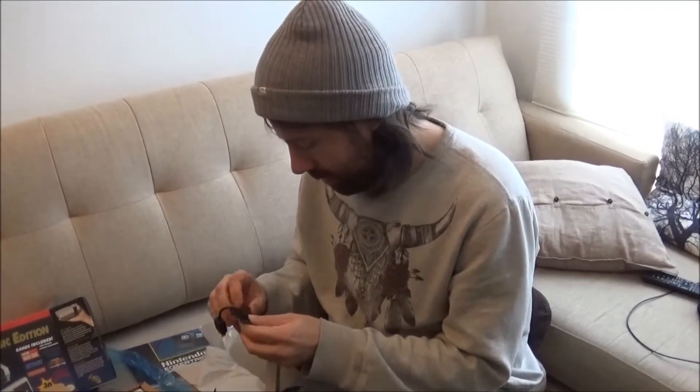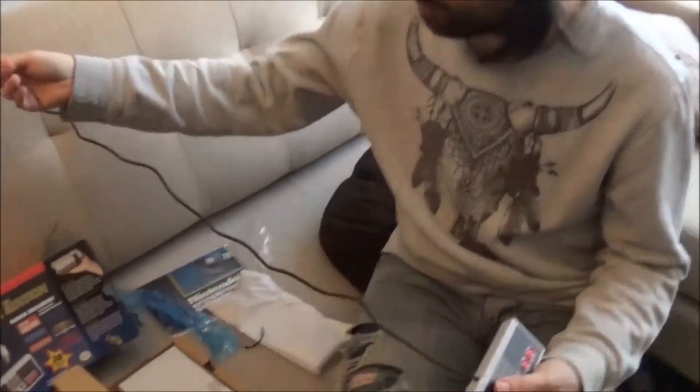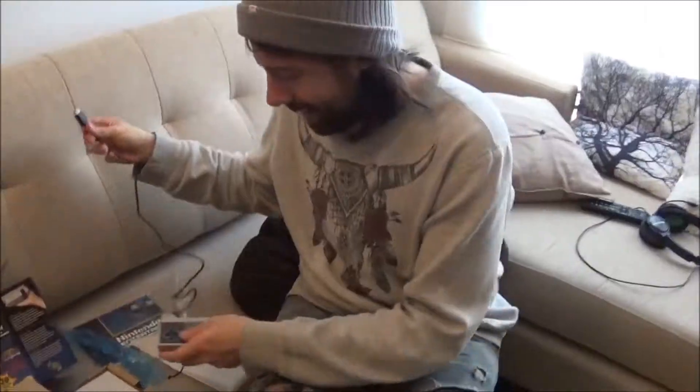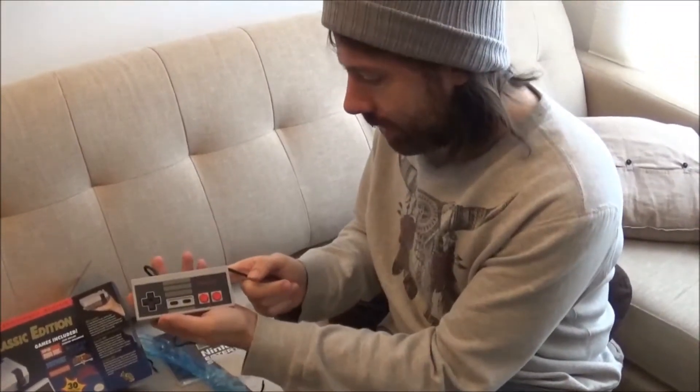The only thing they didn't have was extra controllers, so we're going to have to figure out how to get some more. That's how long the cord is — that's really short, it's as long as my arm. That's kind of crazy. But the controller does feel really nice, it's exactly like the original.